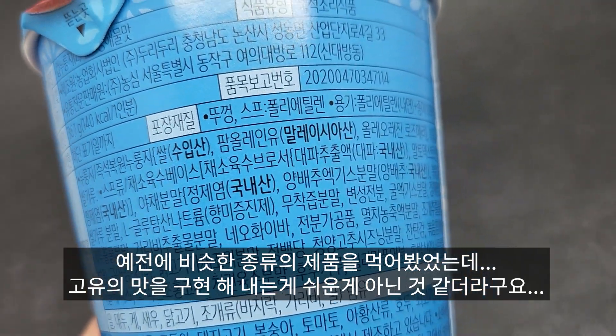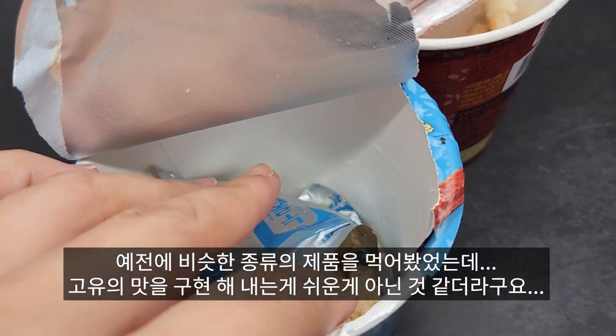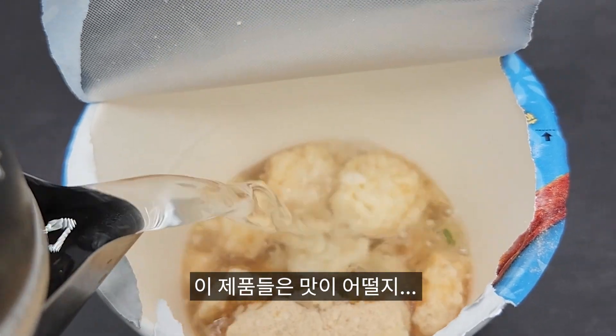예전에 비슷한 종류의 제품을 먹어봤었는데 고유의 맛을 구현해내는 게 쉬운 게 아닌 것 같더라구요. 이 제품들은 맛이 어떨지 궁금하네요.